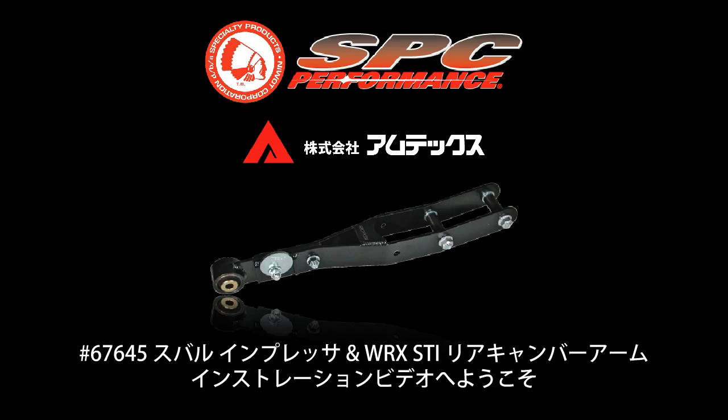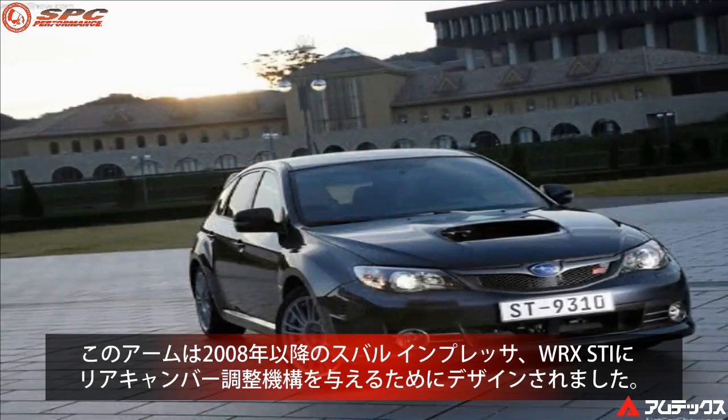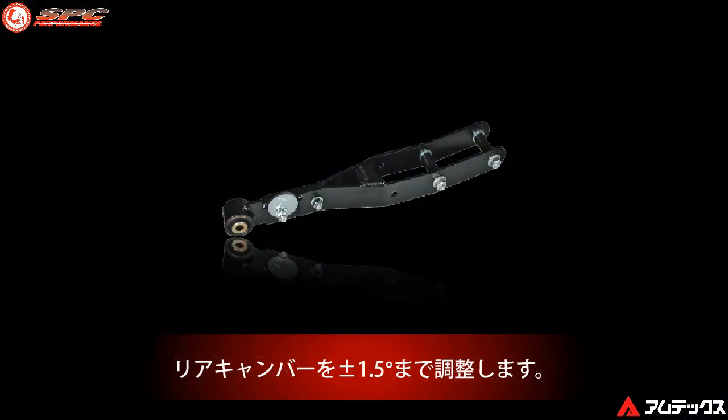Welcome to this specialty products installation video for the 67645 adjustable rear camber arm. This arm is designed to provide rear camber adjustment on the 2008 and newer Subaru Impreza, including the WRX and STI, and will adjust rear camber by plus or minus 1.5 degrees.